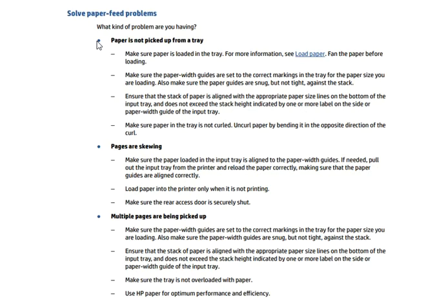The last topic is solving paper feed problems. You need to identify what kind of problem you are facing: if paper is not being picked up from the tray, follow the relevant checks; if pieces are scraping, check for that issue; and if multiple pages are being picked up, follow those steps. Follow all these checks to determine exactly what problem your printer is having.